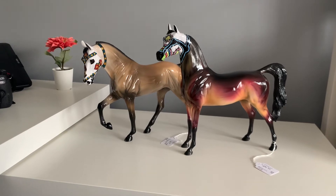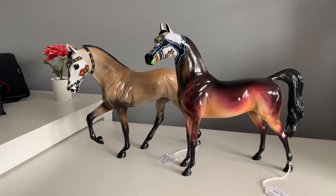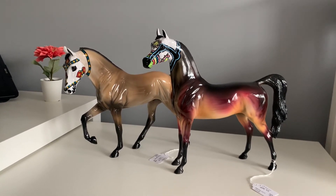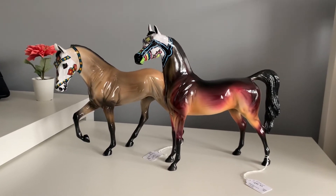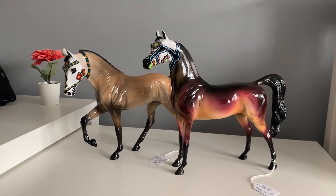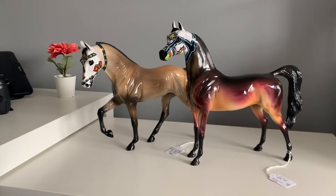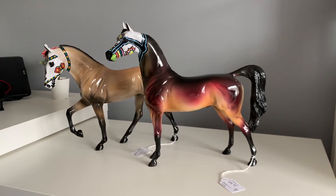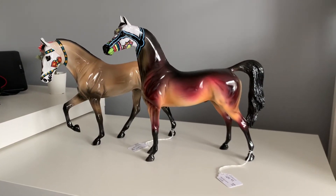So I made two purchases. If anybody participated in the leftover sale, you would know that things sold out really, really quickly. I had to be very quick about buying these two models and I actually had to check them out separately, so they came in two separate boxes. The first model that I picked up was De Niro, the Arabian.